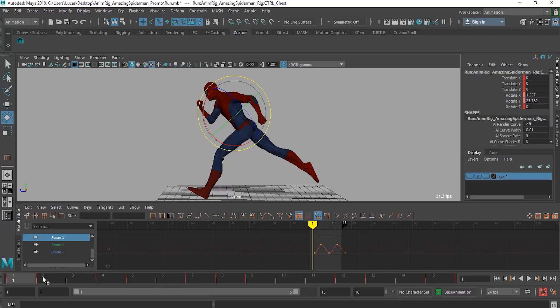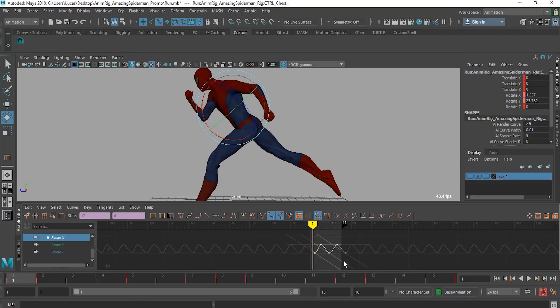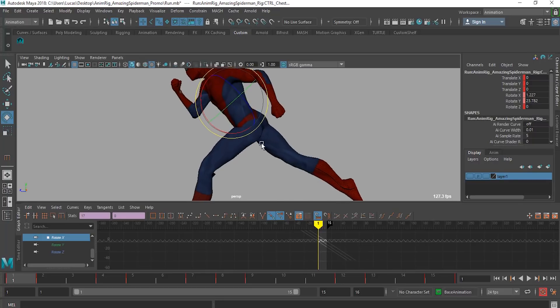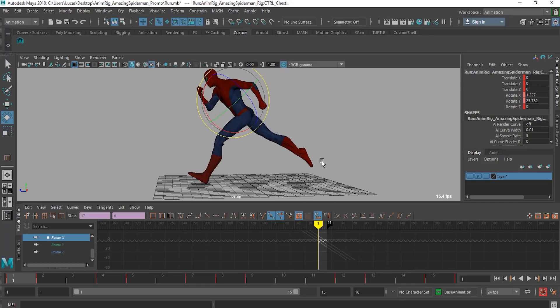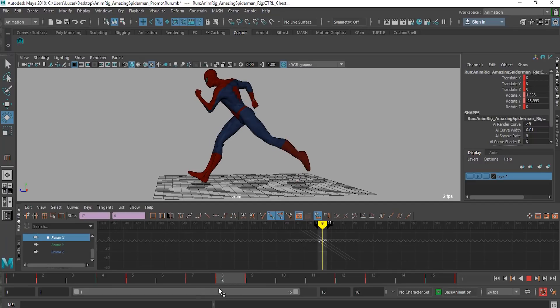Even when you look at the posing of the X, it's drastically pushed forward. Usually on a normal run cycle you're probably not going to be that far forward — probably somewhere up there — but not to the extent I have it here. That's showing a real exaggerated pose, a clear pose. So as we go through it, another thing that's going to separate it when it comes to the superhero run cycle is the timing.